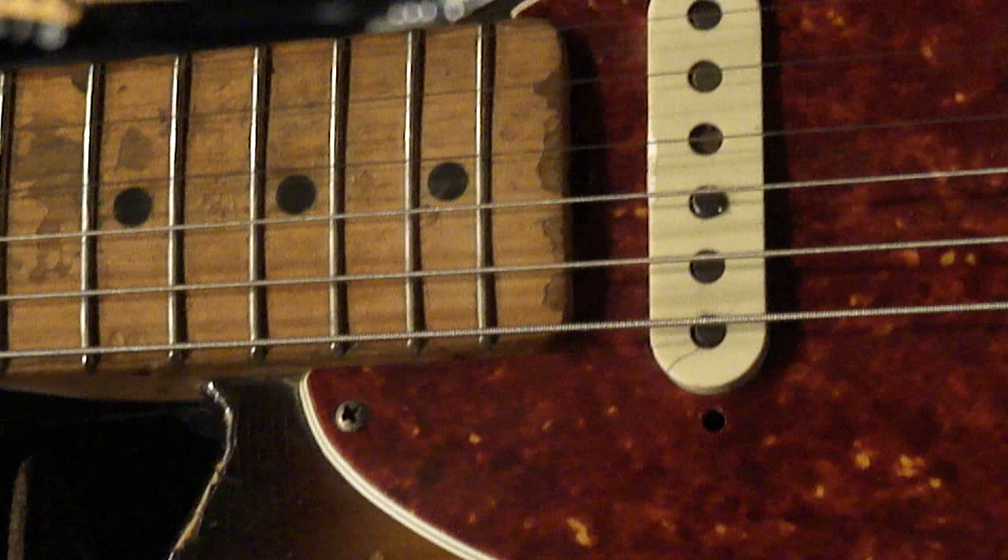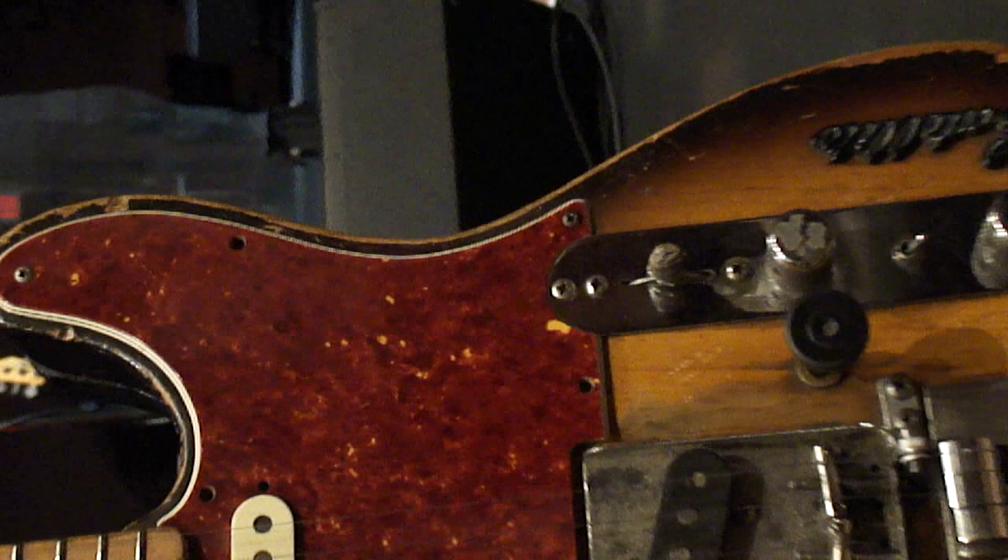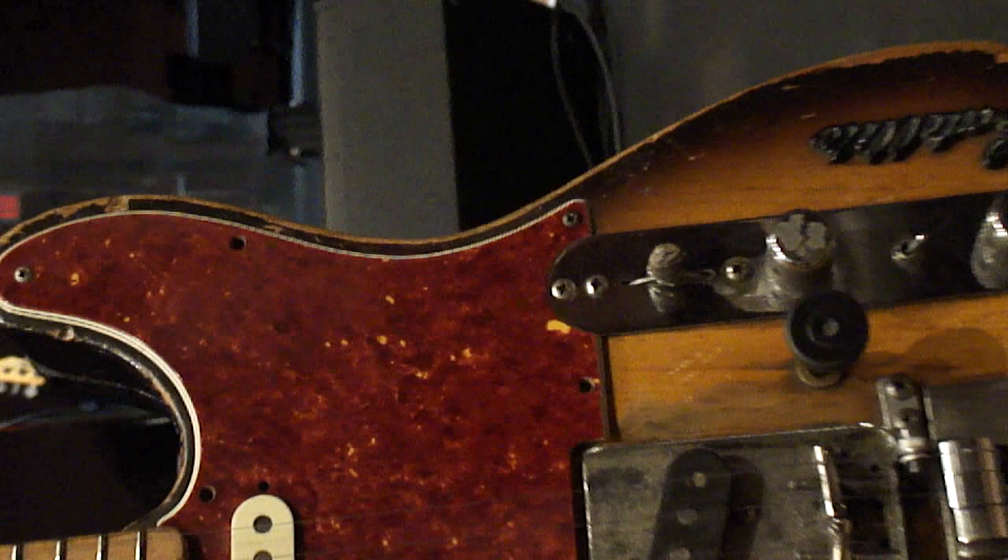Do you know what amp Roger was playing through? He's actually playing through a little Roland Cube back there — a solid-state modeling amp. It's actually modeling like a JC-120. Yeah, that's what I was wondering. I didn't see a JC-120 — I knew it sounded too clean.